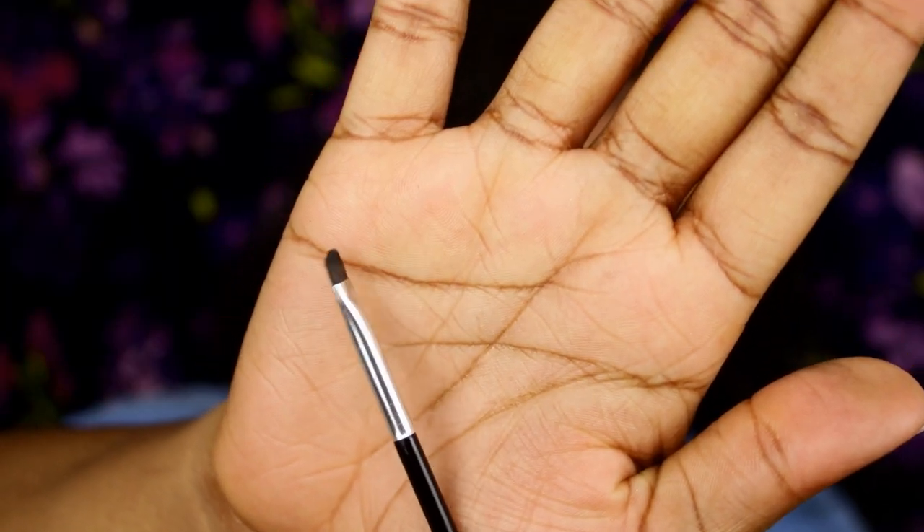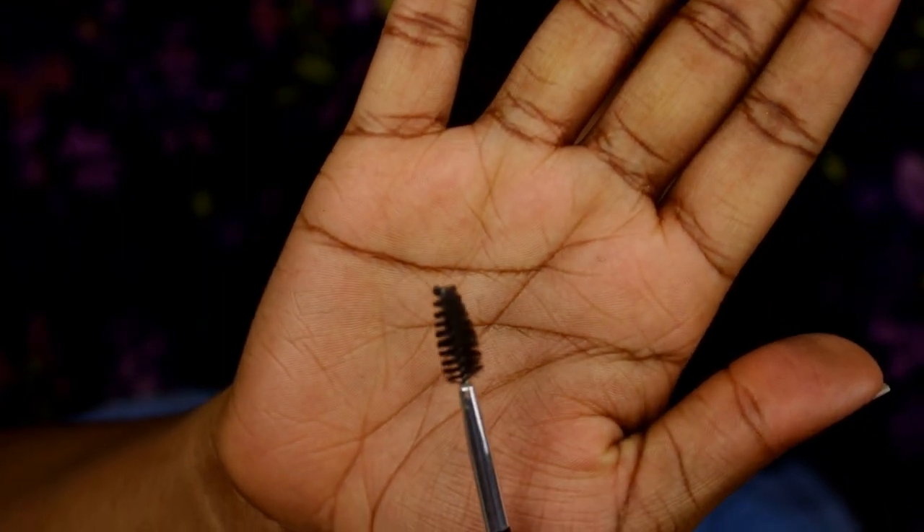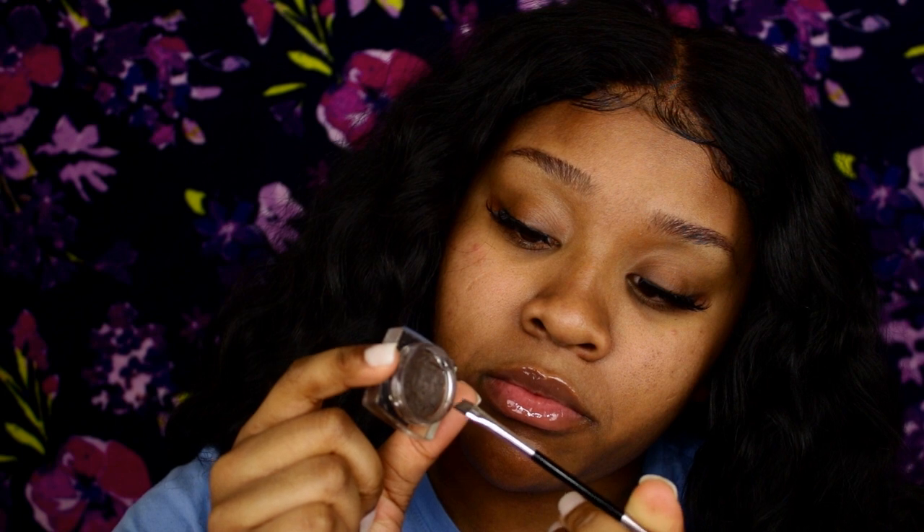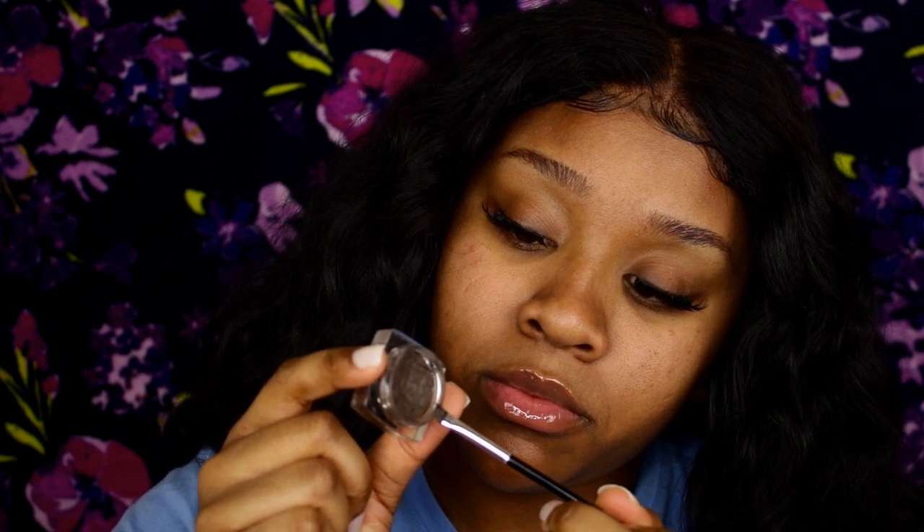Hey y'all, I'm looking mad crusty but you need an angled brush and a spoolie. The eyebrow gel I'm using is from Kiss and it's in the color ebony, and I'm gonna start doing my brows.